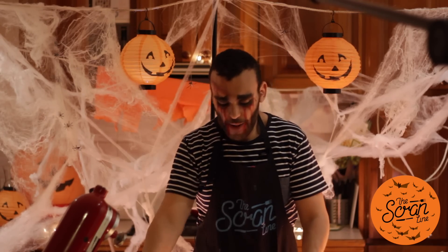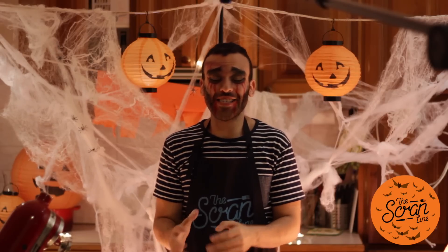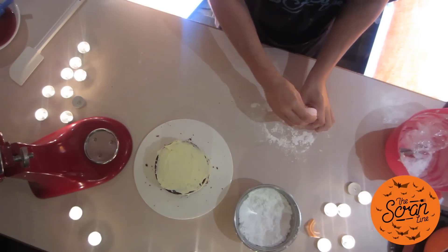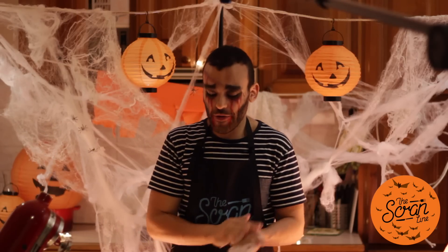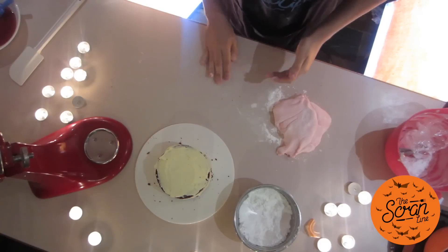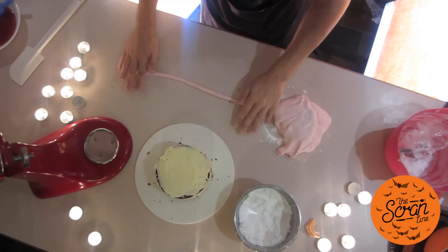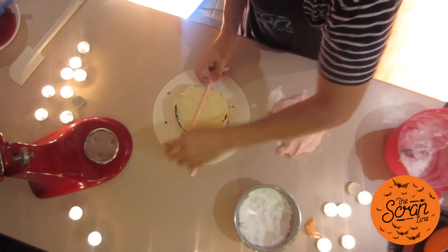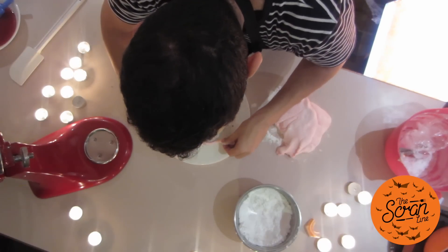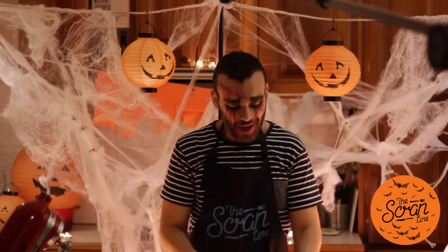Our fondant is done — wrap it in plastic and set it aside. This is the exciting part. Our cake has been sitting in the fridge with the frosting set, which is what we want. Grab a golf ball-sized piece of fondant and roll it into a ball. Then use the palm of your hands to roll it out. Place the first piece directly in the center of the cake, then work outward. A brain is split into two halves, so we're splitting our cake into two parts to make it look more realistic.